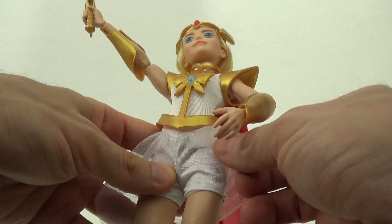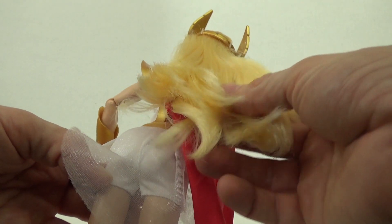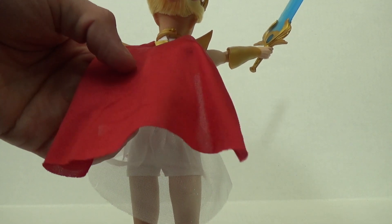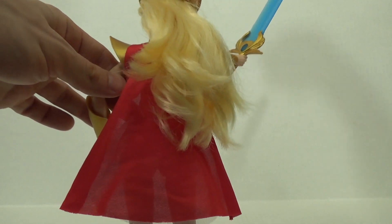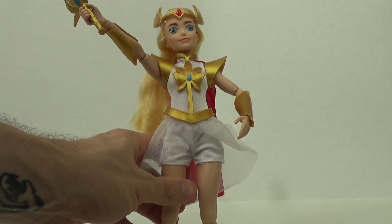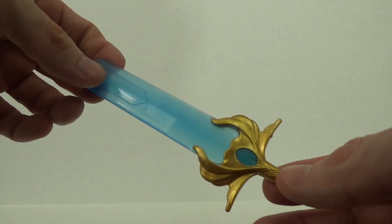Close up you can see that her clothing is real clothing and she also has armor. She has the nice She-Ra hair which I think is pretty cool. Her clothing and armor is removable if you choose, though I've learned that taking off armor and clothing from certain toys can make it difficult to get back to the way you like it.